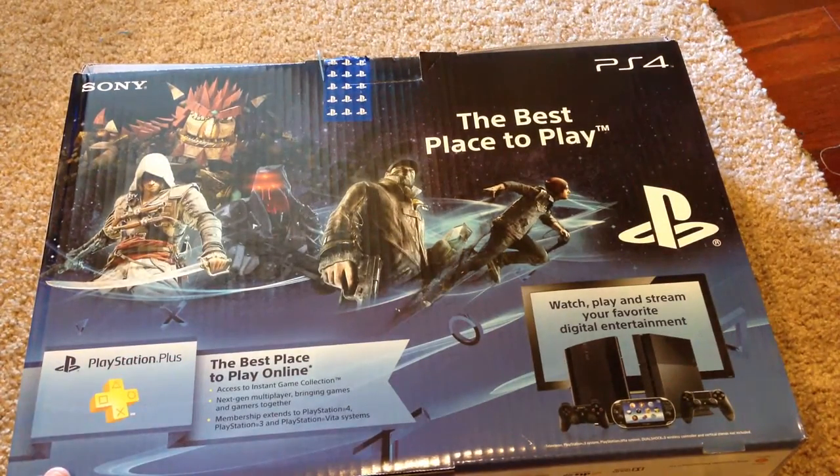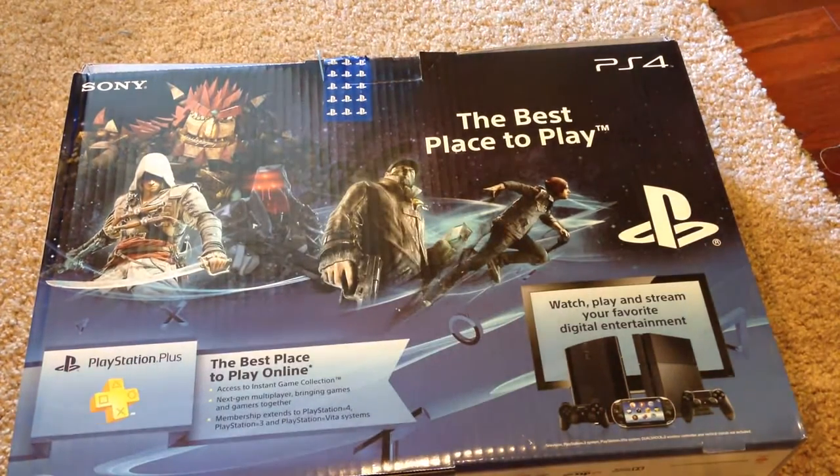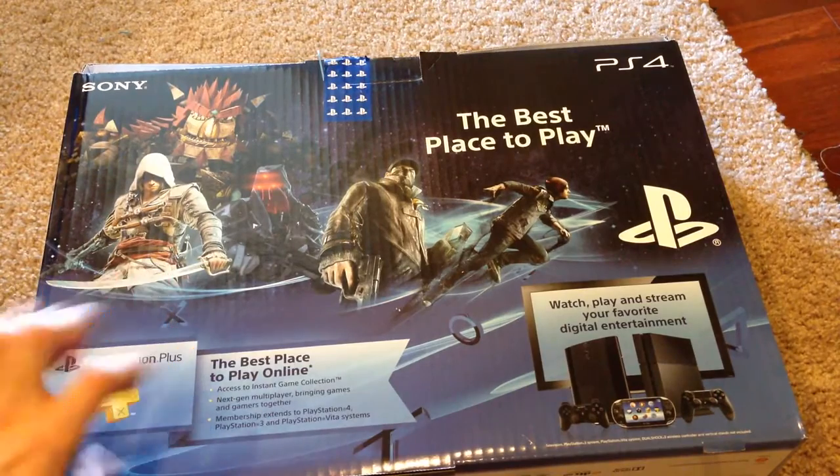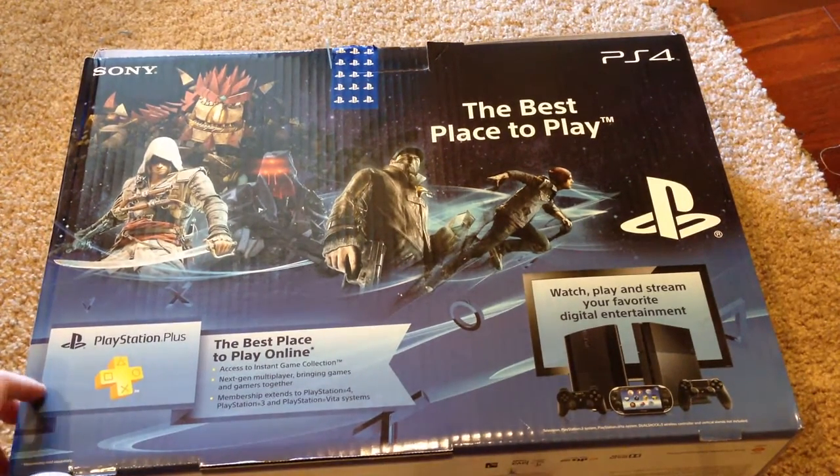That's pretty cool. But the unfortunate thing is that Watch Dogs and Infamous Second Son are both not going to be coming out until next year, which is really unfortunate. I was really hoping they were going to come out before Christmas time so I could get them and play them. But unfortunately that did not happen.